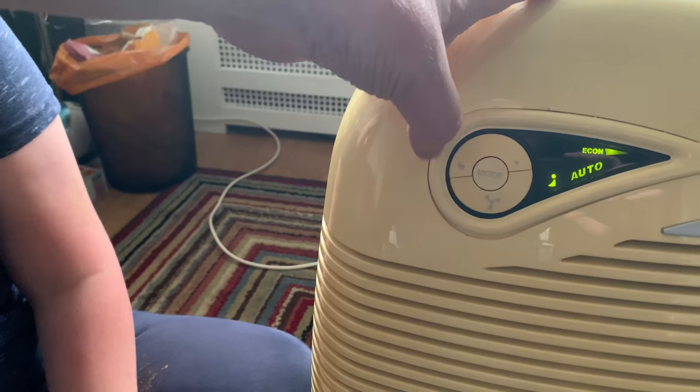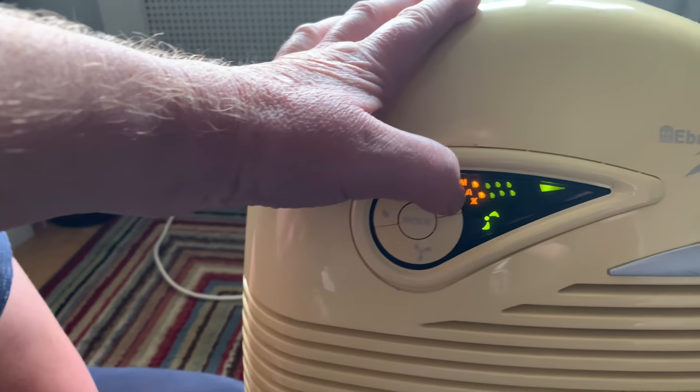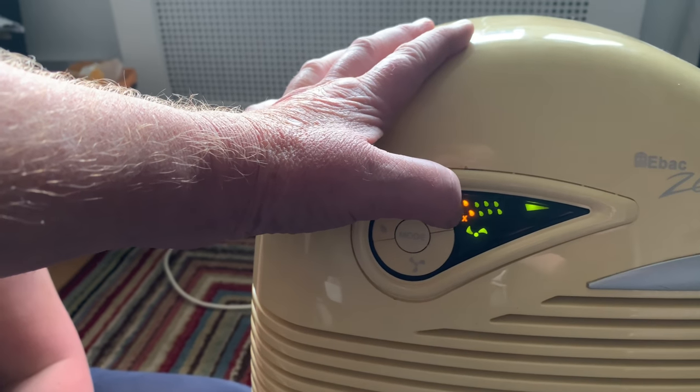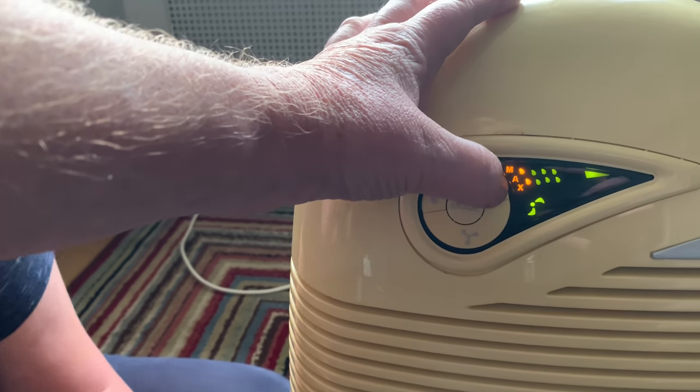The next mode is max mode - that's like if you wanted to dry your washing, or your house is very damp. And then you can turn the settings back down to a lower setting.